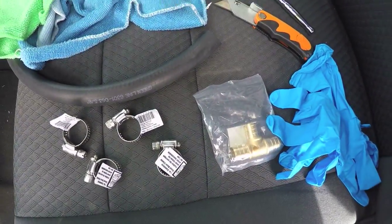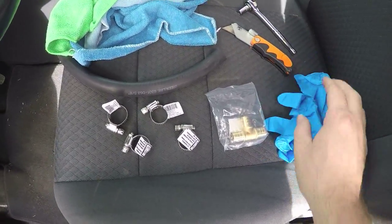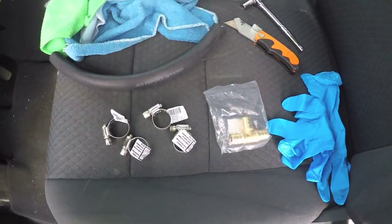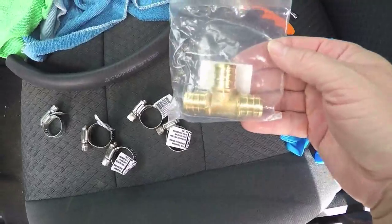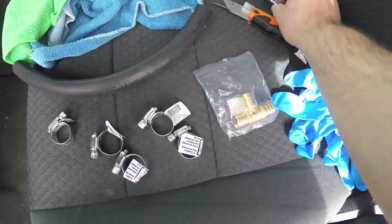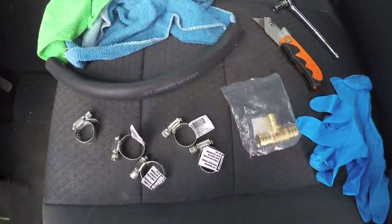Should be an easy fix. I'll show you the price of everything after I get this done. Here I've got all my gear — just some heater hose, a couple of hose clamps — four actually, I got an extra one — and then I've got this brass crimp tee. Use this, this, and some rags, and that's about all you need.